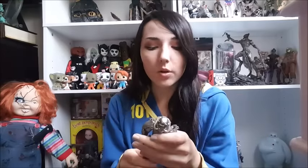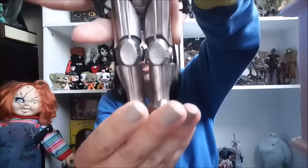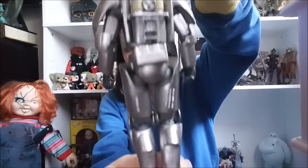Let's get into the next one, which is the Power Armor, or Brotherhood of Steel. As we can see, it is very detailed with a lot of chunky pieces. The sculpt is really pretty, all the way around.